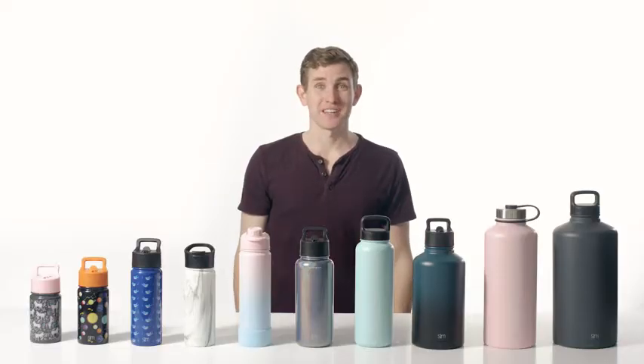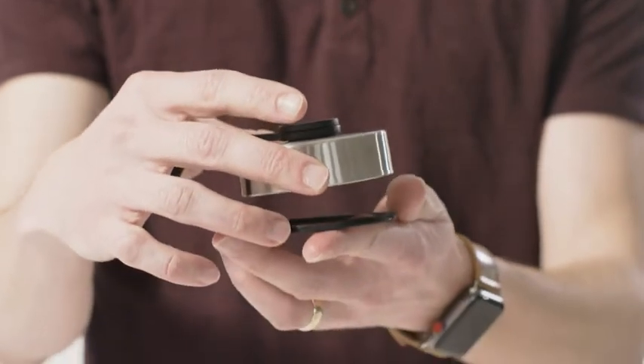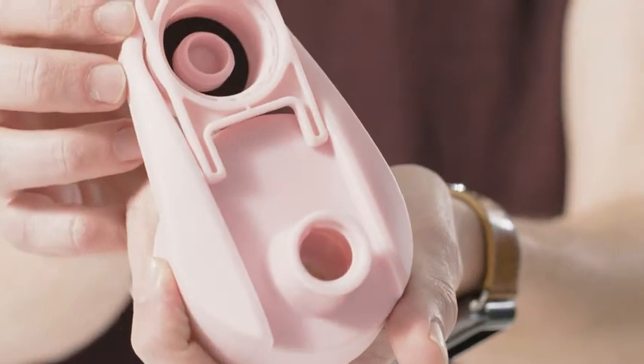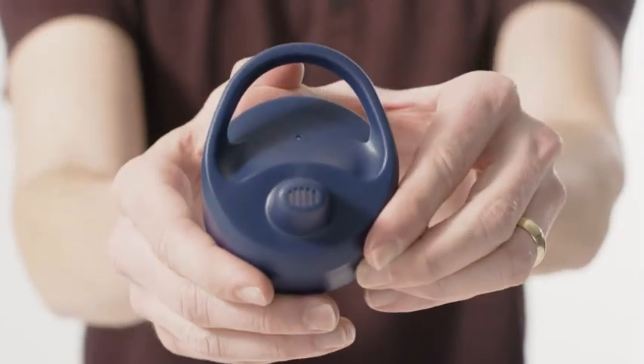The Summit is available with a variety of lid options: the twist-on stainless steel lid, the flip lid with handle, the straw lid with handle, the chug lid with handle, and the kid-friendly sippy lid.